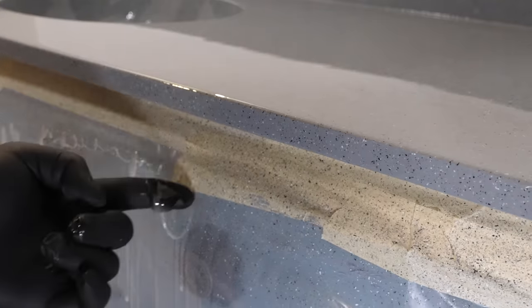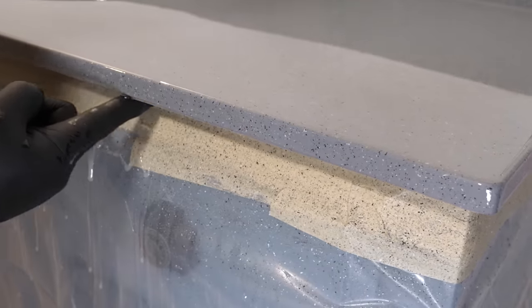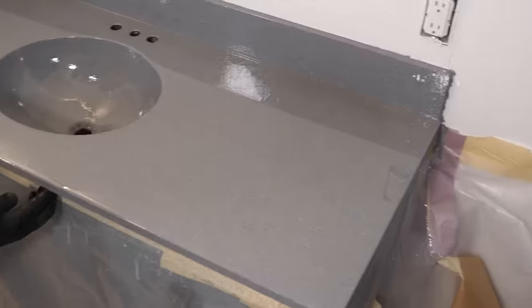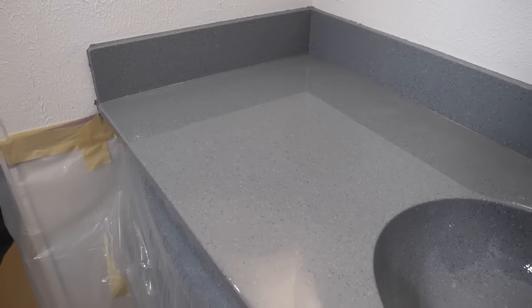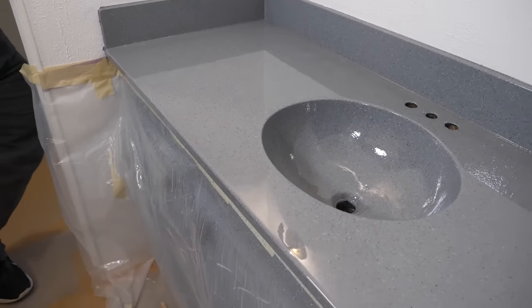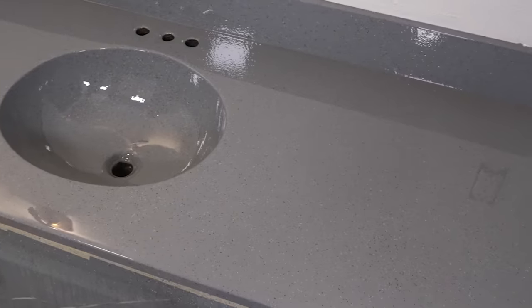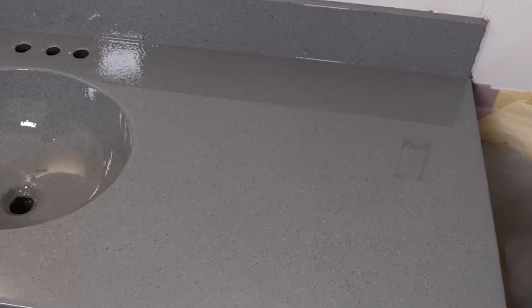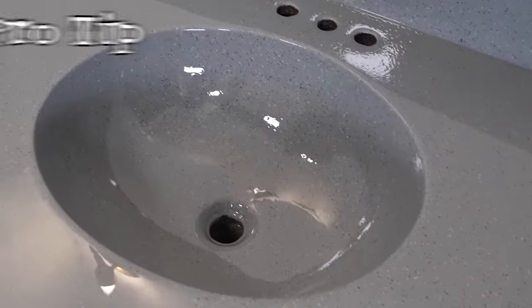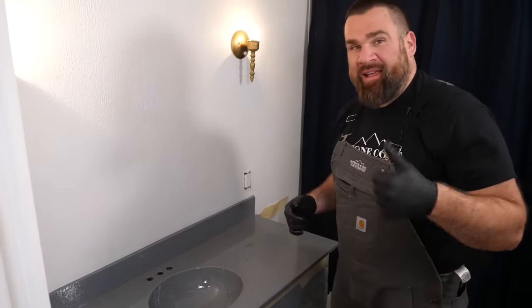I'm going to stick around the job site here between hours three and four. This epoxy is going to be done self-leveling — it'll be a lot thicker than it is right now — and I'll be able to come rub those drips and they won't come back. There'll be no reason to sand the next day. That's how you get rid of drips: wait between hours three and four, rub them with your fingers or a popsicle stick, eliminate them. You're going to have a nice coating on the bottom side of your countertop to protect it, as well as no sanding the next day.